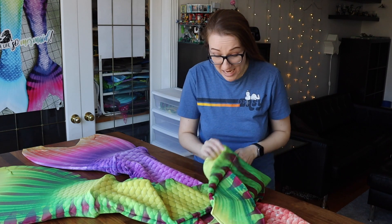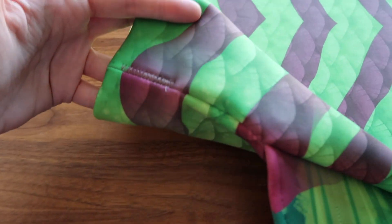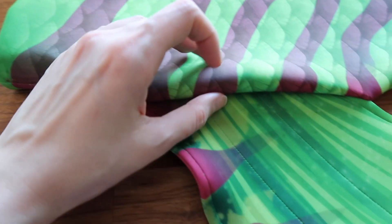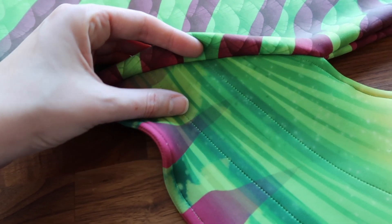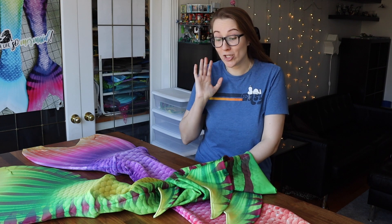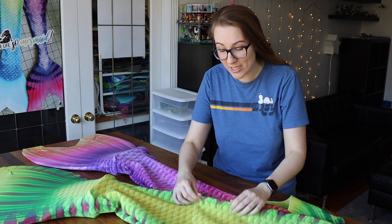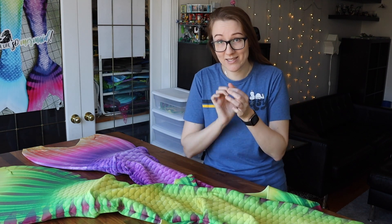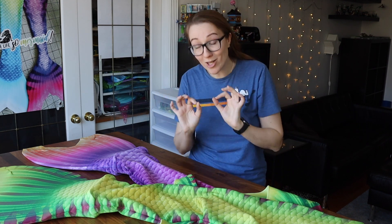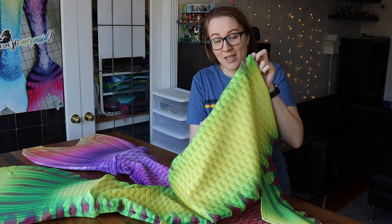Lining up stripes is a process. It came out near perfect on this tail — there are a few spots where we're talking millimeters off — but for the most part it's almost exact on every single stripe. It takes a huge number of pins to make that possible. Every single stripe gets a pin at the top and at the bottom to make sure they're going to line up as close as humanly possible. There's just something with the sewing machine that you can't help — what are you going to do?